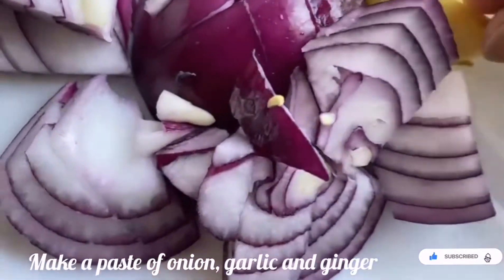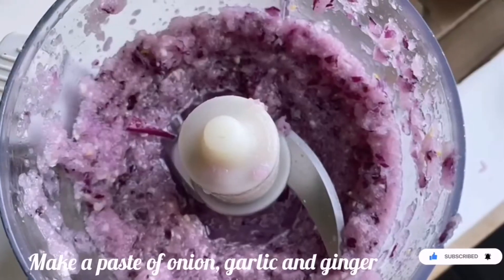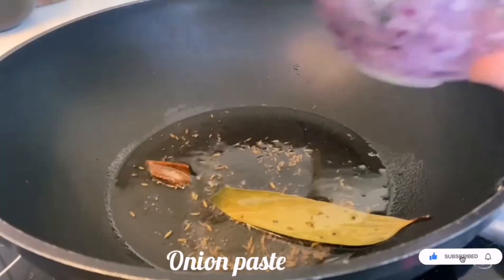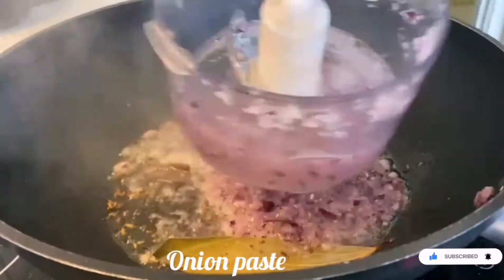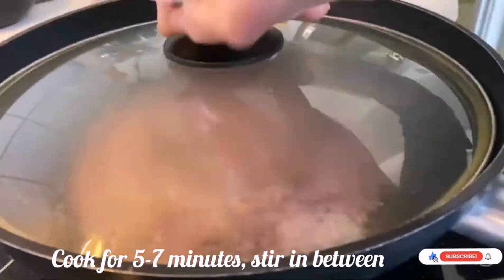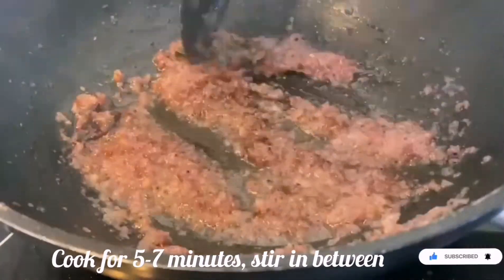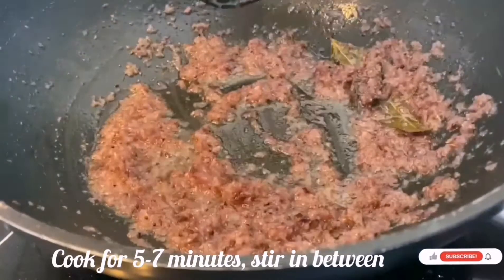Now I am taking onions, garlic and ginger. Make a smooth paste out of these 3 ingredients. Add this to the khada masala in the pan, along with a little water from the mixer jar. Close the lid and cook for around 5-10 minutes, continuously stirring in between, until the onions turn transparent.